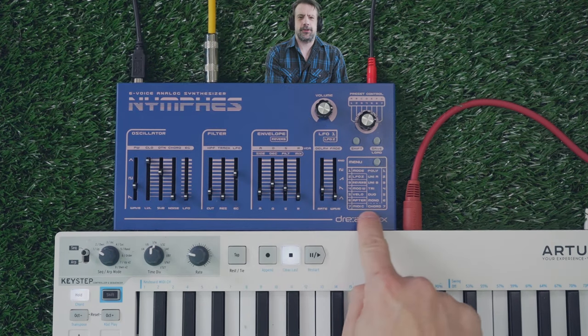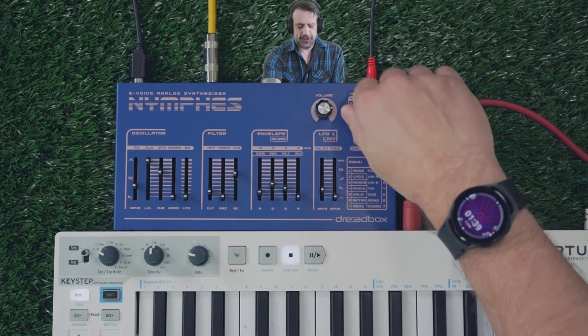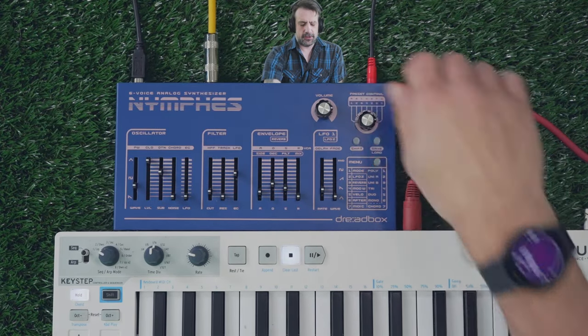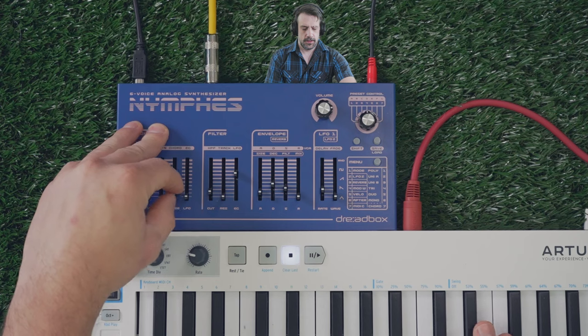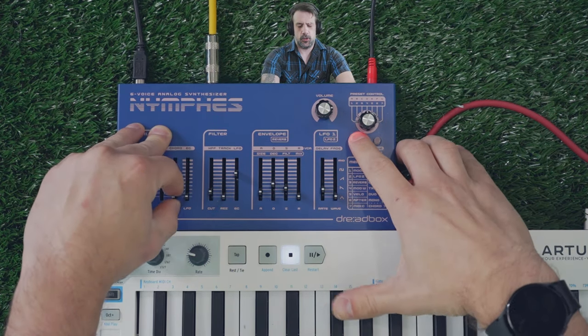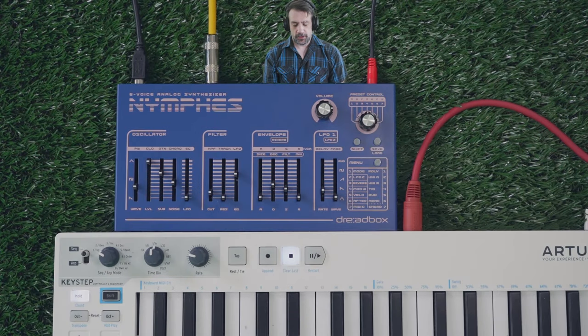I'm going to try and mess with this chord creation feature. I'll go to Menu, Mode, select Chord, and then I can scroll through these chords by holding Shift and Chord. And then I assume that they just work like this.